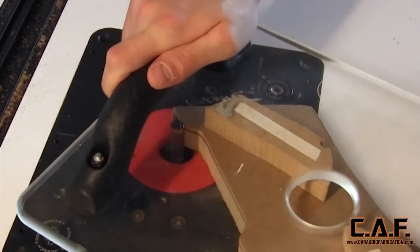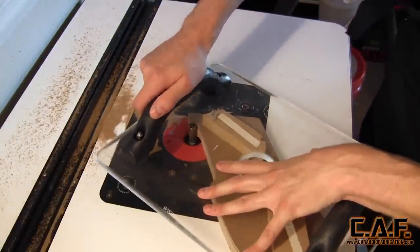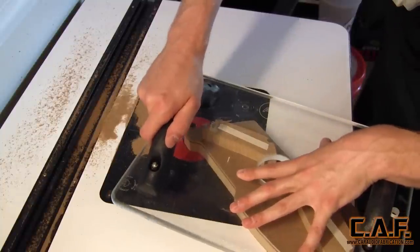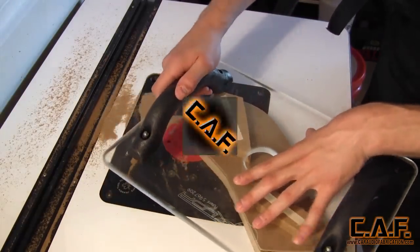At around $60 the shield is much more cost-effective than a trip to the emergency room. Do keep in mind that since Mobile Solutions is a sponsor of Car Audio Fabrication they have a special offer for all Car Audio Fabrication fans, so be sure to call them and ask for the special discount. The link to this shield is in the video description.